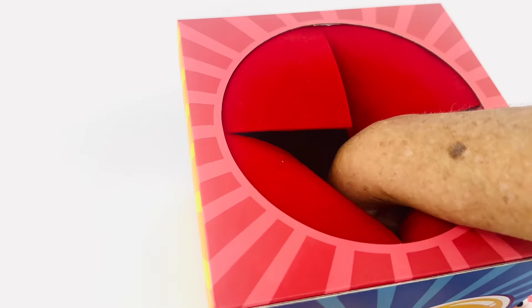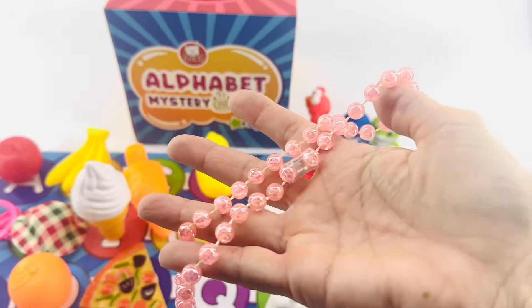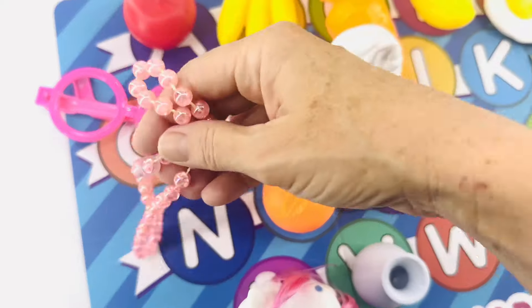I think we're almost done. It's a necklace — look at that beautiful necklace! Necklace starts with the letter N. N goes right here before the letter O.